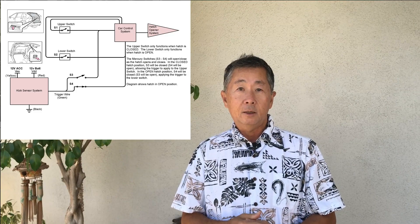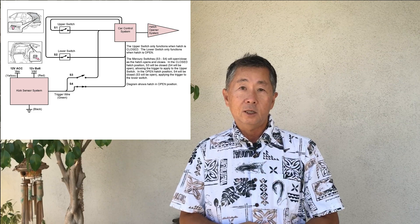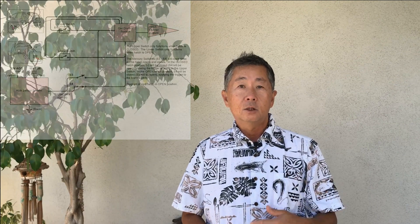I also created a schematic diagram of that setup, and for those of you technical geeks out there that want to see it, just message me or contact me through the comments section and I'll figure out a way to get it to you. So let's get into the how-to's of that modification.